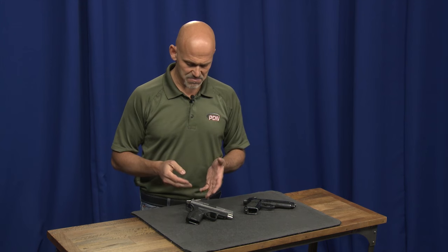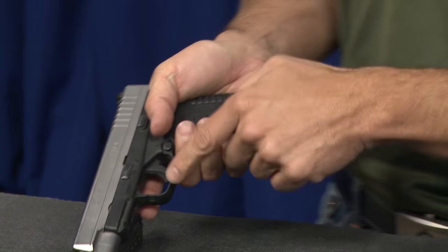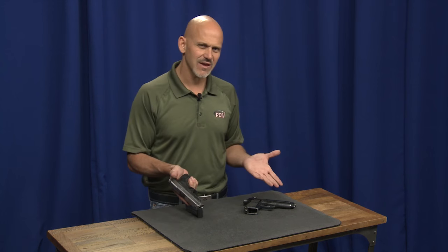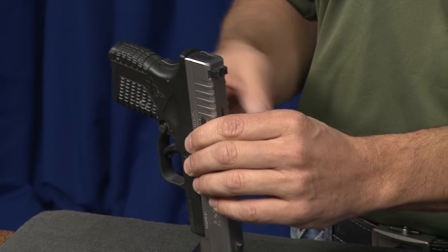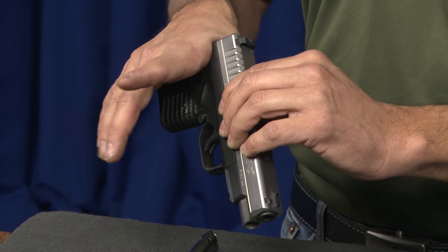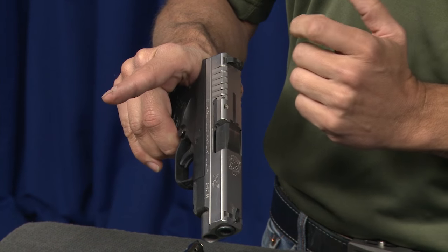With the XD, when I grip the gun I deactivate that grip safety. And when I touch the trigger and begin to press, I deactivate that trigger block lever. So I haven't had to do anything extra. The gun is very safe — if something gets in on the trigger and presses on it, it's not going to go off. Even if I have a grip on the gun and get startled and my fingers slip down and catch the edge of the trigger but don't engage it fully, the trigger's not going to move because of the trigger block safety.